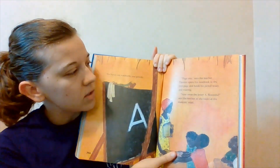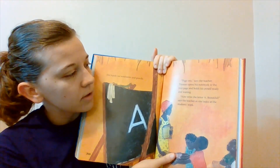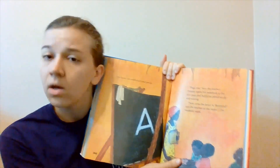Page one says the teacher: Thomas opens his notebook to the first page and holds his pencil ready and waiting. Wait a second — am I reading that with expression? No, not at all. I'm reading it like a robot. And as fun as it is to pretend to be robots, when we're reading we do not want to pretend to be robots. We want to read with excitement and expression, because if I read like that the whole time you would get bored.